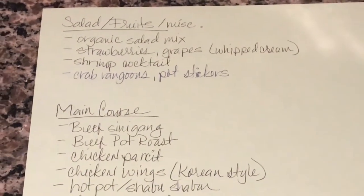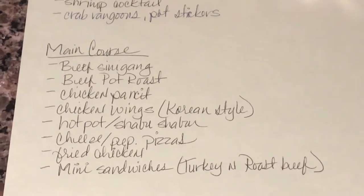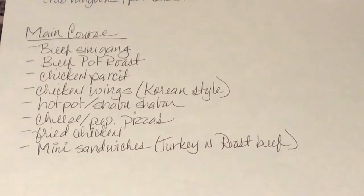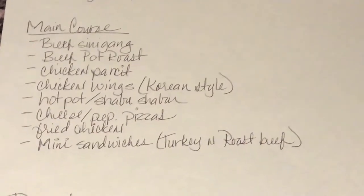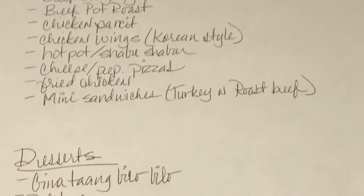And then some crab rangoons and pot stickers. For the main course, I'm doing a Filipino beef sinigang, beef pot roast in the slow cooker, chicken pancit, Korean-style chicken wings — it's already marinating in the refrigerator. I'm doing a hot pot shabu shabu station that my daughter put together. My husband's going to go get some cheese and pepperoni pizzas and some fried chicken. And I'm going to do some mini sandwiches made with King's Hawaiian butter rolls with turkey and roast beef.